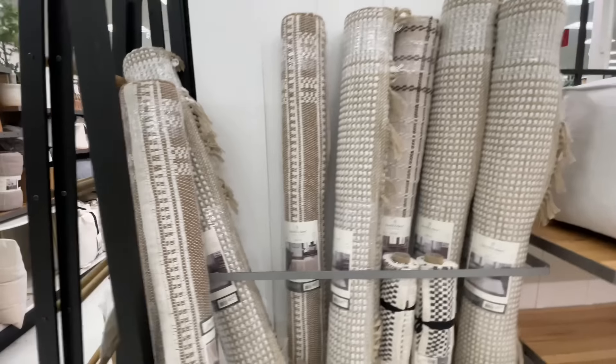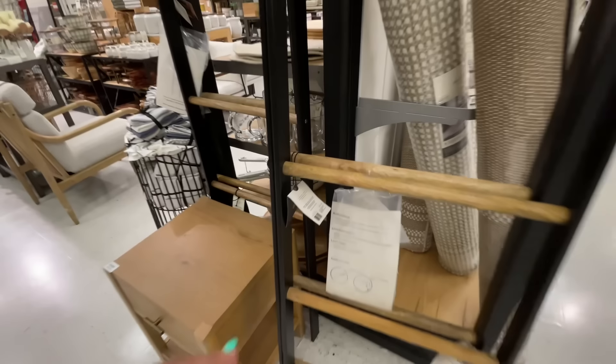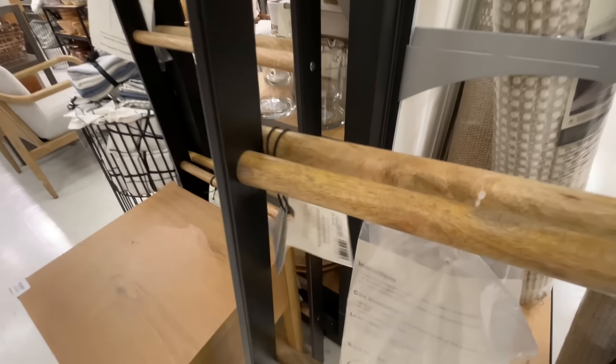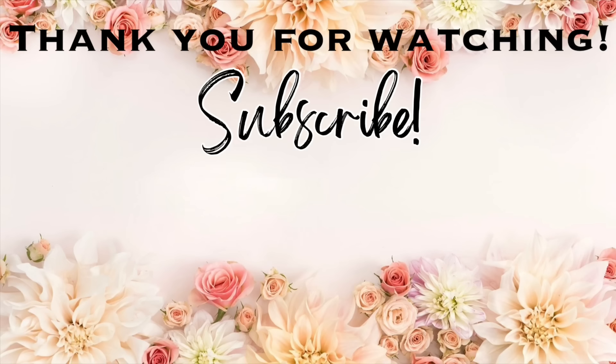Of course very neutral — they should have done one with a little bit of green, now that I think about it! And then here is the ladder for $120. I love it when it looks all nice and neat like this. That is going to be it for this video — thank you so much for watching! Please give this video a thumbs up, don't forget to subscribe, click the notification bell so you won't miss any upcoming videos, and I'll see you in the next one — bye!